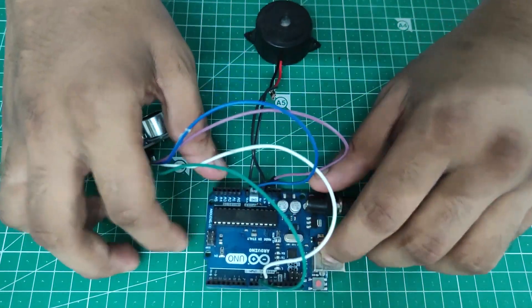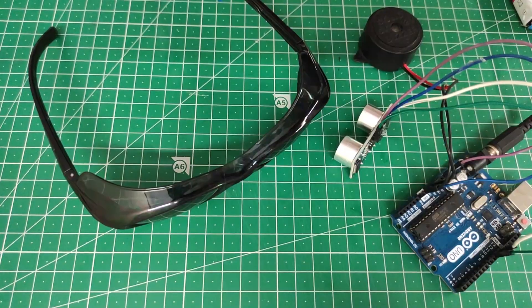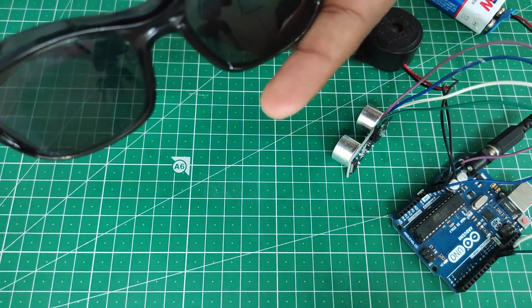You can look at the circuit diagram image — the circuit code is given in the description, you can take a look and download it. Now we'll start mounting the smart blind glass circuit onto the blind glass. First we'll fix the ultrasonic sensor in front of the glass.